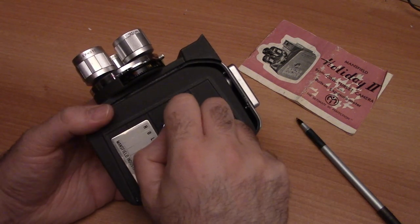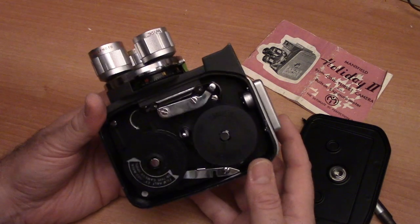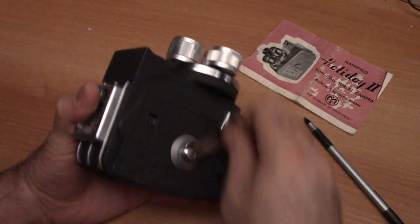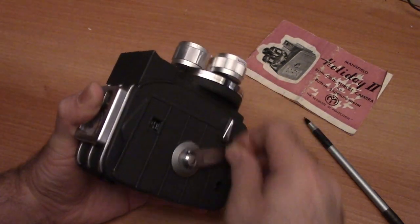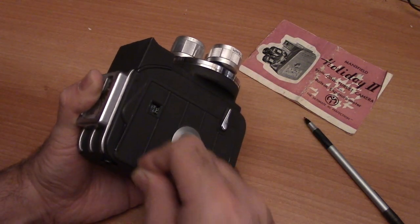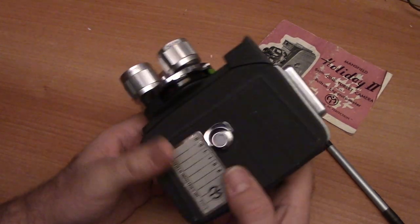Don't open the film compartment mid-shoot — every time you do that, you're exposing your film and it will create horrible flashes and light leaks. For the purpose of this video I'm going to leave the lid open so you can see what happens. You get about 30 seconds per full crank. I usually crank consistently and gently — you don't want to be violent with your camera. When you feel it getting tight, you can be fairly confident you're ready to go.